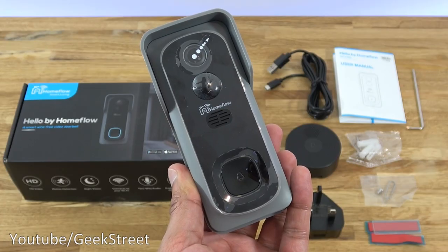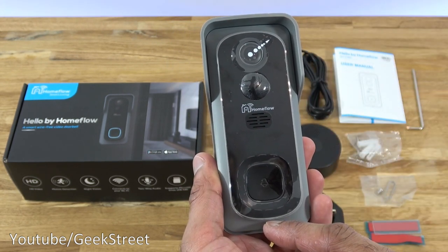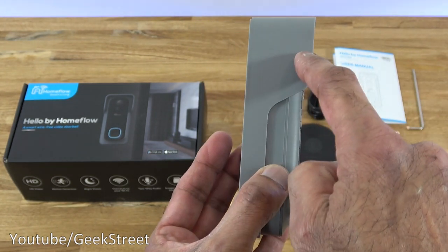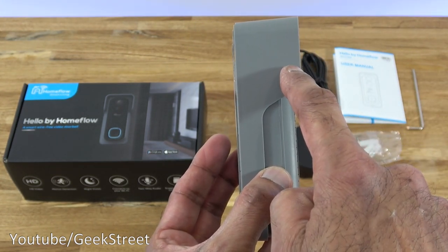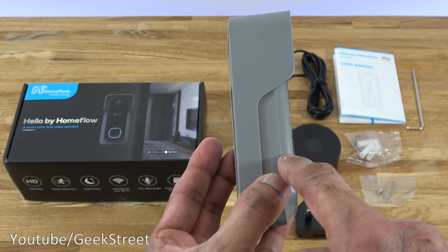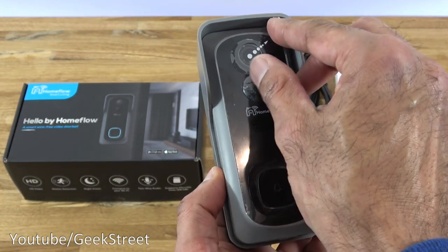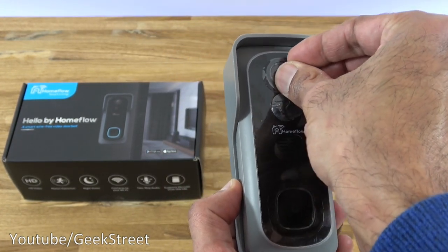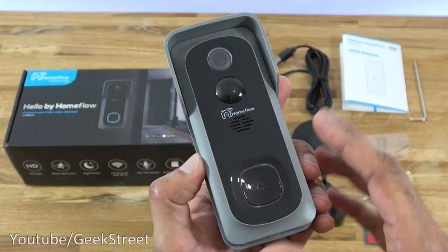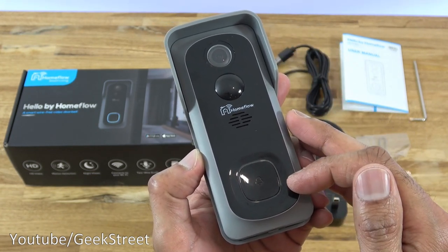Let's take a look at the video doorbell. In terms of dimensions: height is 13.3 centimeters, width is 6.1 centimeters, depth at the maximum is 3.8 centimeters and at the minimum is 3.4 centimeters. There's some plastic already stuck on to protect the lens and sensors — I'll pull those off. Coming in at the top: you've got the lens, then the PIR, then the speaker, and then the doorbell button.